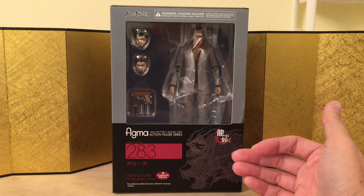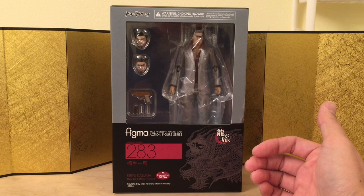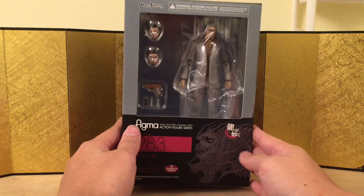I didn't play the video game, but it looks to me like a Japanese version of Grand Theft Auto — do let me know in the comments if I'm wrong. I know that Yakuza is the biggest gang or mafia in Japan, but yeah, this guy looks really cool.